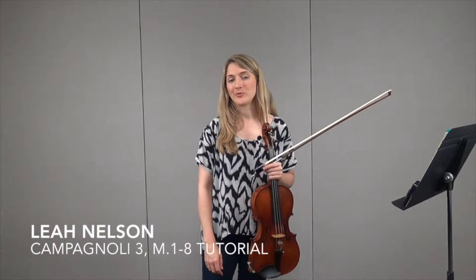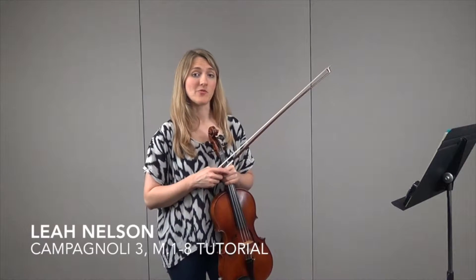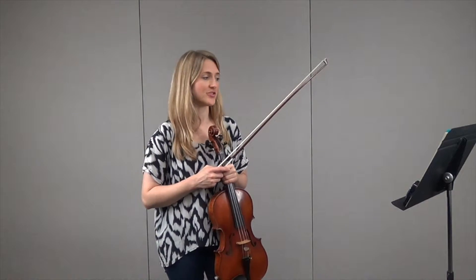Hi, this is Leah Nelson. I'm here with Orchestra Tutor to help you work on and learn the Campagnoli Etude for the Texas All-State Audition and All-Region Auditions.